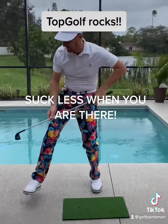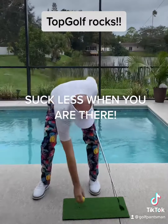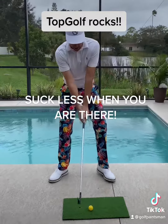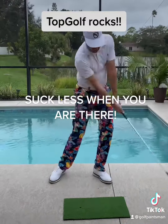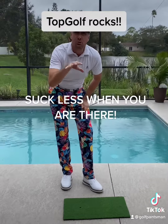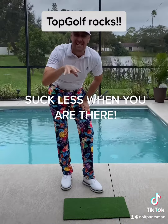We're having fun at Topgolf! What about tuck hips? Don't finish bent over — finish standing up. Weight forward, shoulder down, hands in, arms straight, tuck hips.